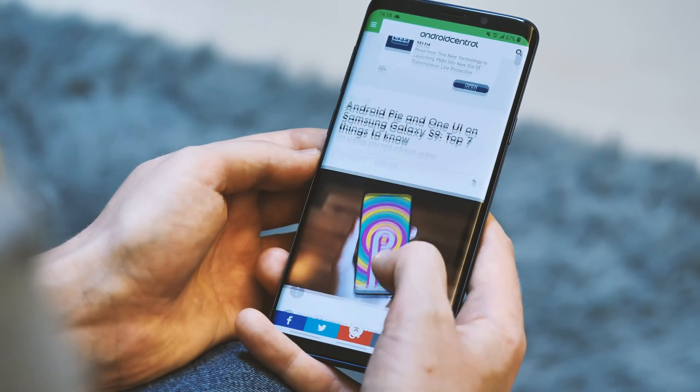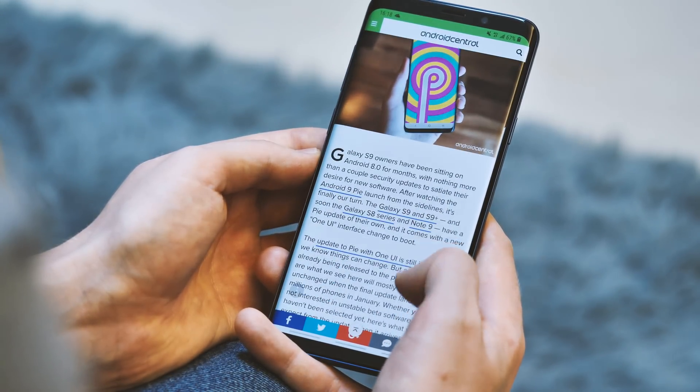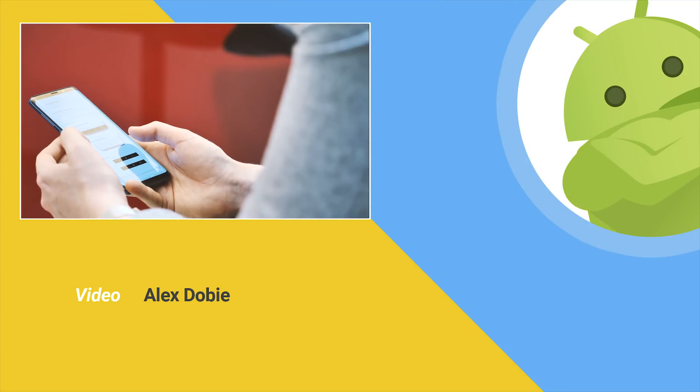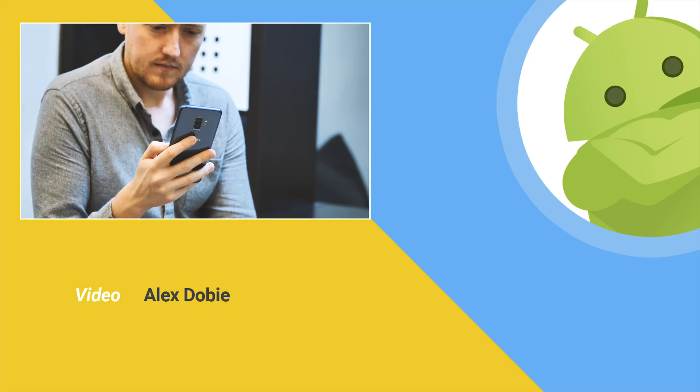If you've tried the current One UI beta on your S9 or S9+, be sure to hit the comments and let us know how you're getting on. Subscribe to Android Central here on YouTube so you don't miss even more S10 and foldable Galaxy phone coverage in future. Thanks for watching, and I'll see you next time.